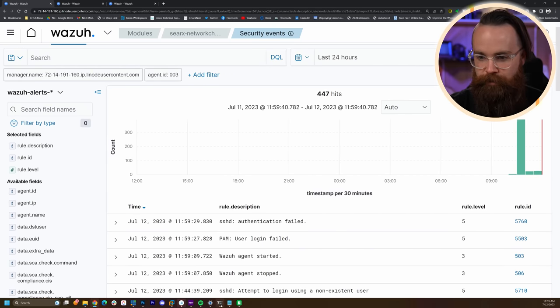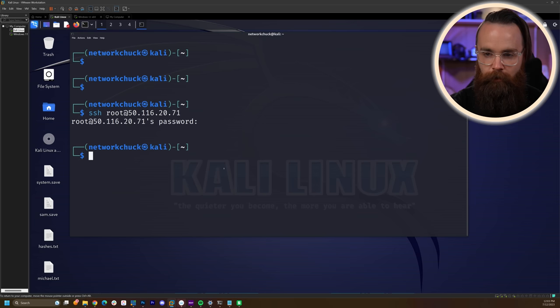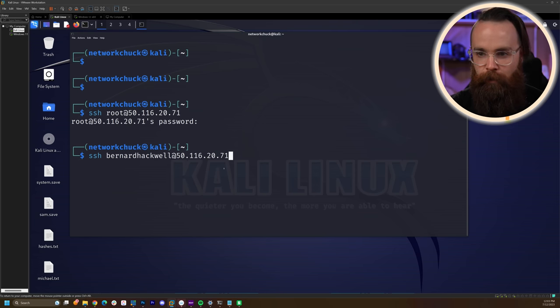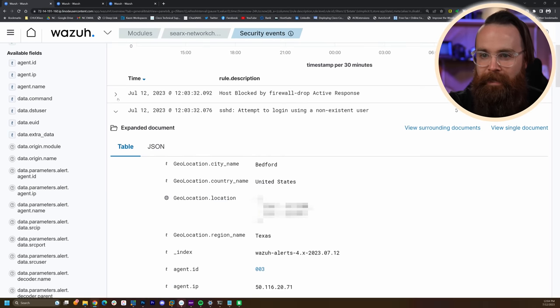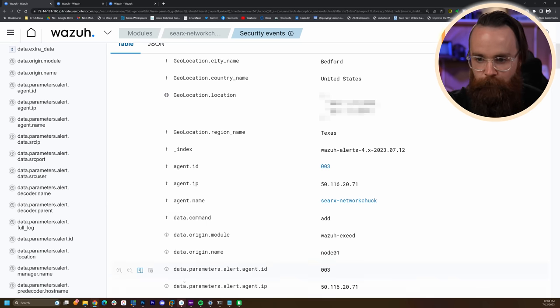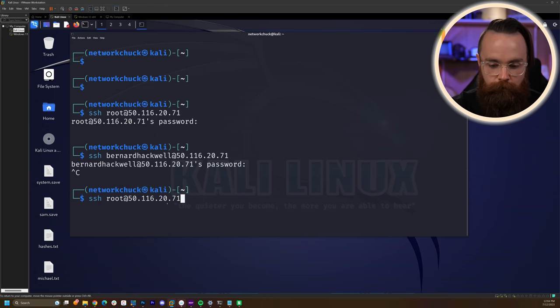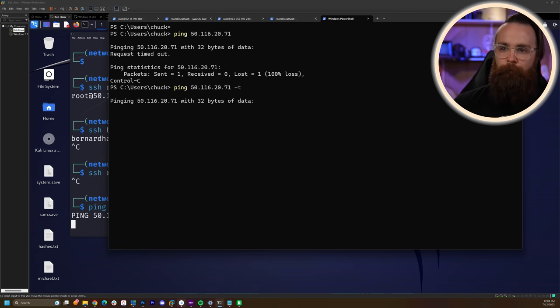We're here. Now let's go and try to brute force it one more time. Actually, let's just try to log in with a real user first — root — to confirm it's allowing us right now. Okay, it's allowing us. Now we just try to log in with bernardhackwell. That should trigger the new active response rule. Bam — there it is. At 12:03, attempt to log in with non-existent user bernardhackwell. Immediately the firewall-drop active response blocks us. So now, for 180 seconds, even if I try to log in with a real user, I get nothing. I'm blocked. I can't even ping it.